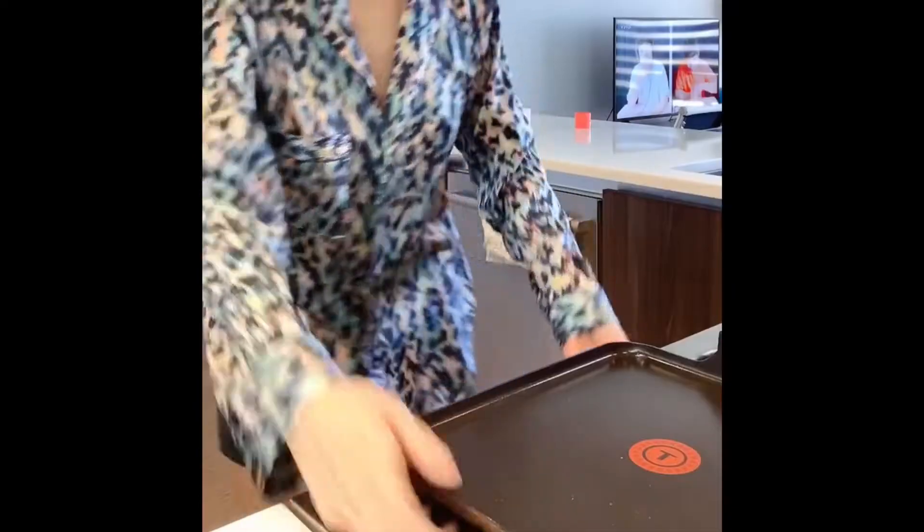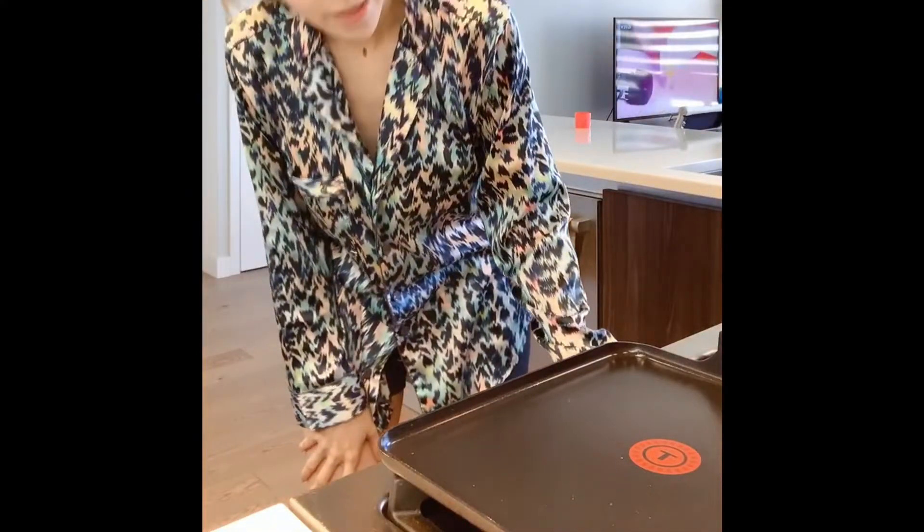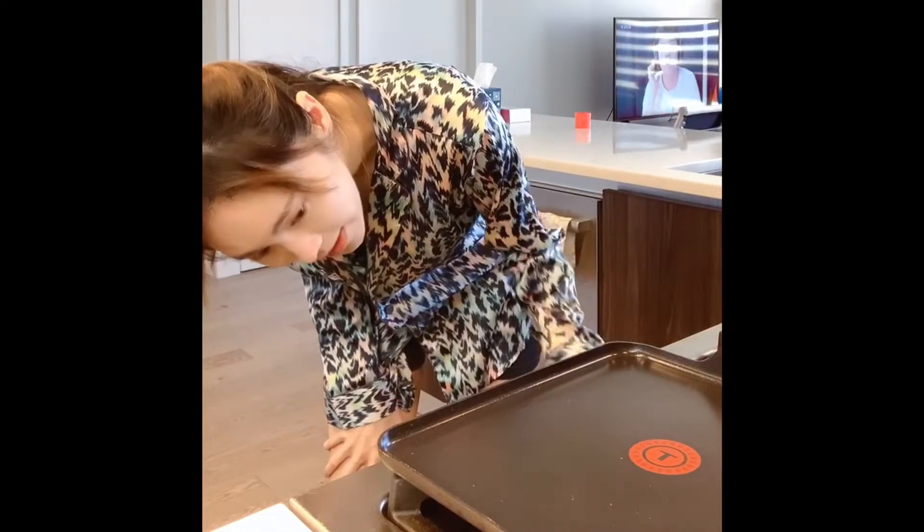The most important step is to warm up the pan. Make sure it reaches a certain temperature, otherwise it will stick to the pan and also you will not see the golden color.